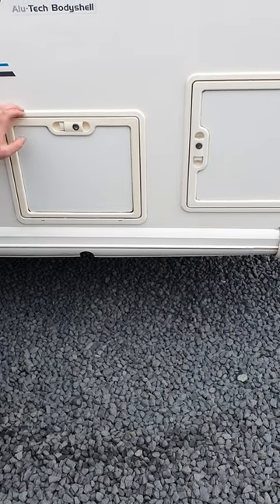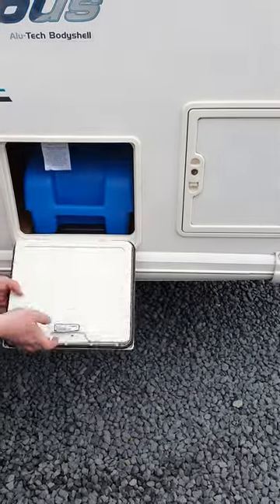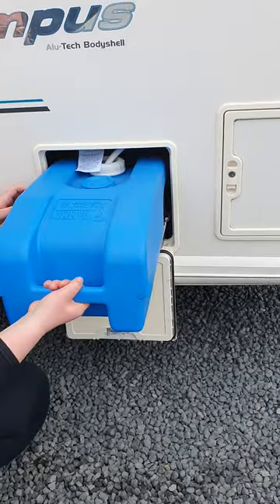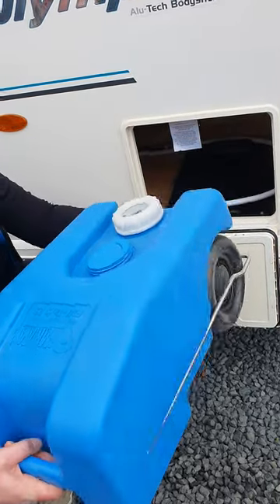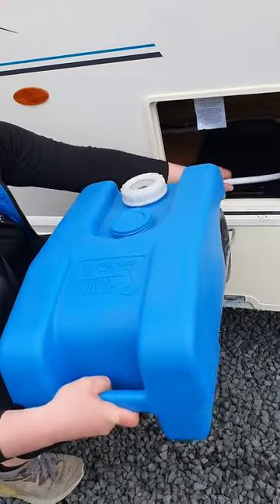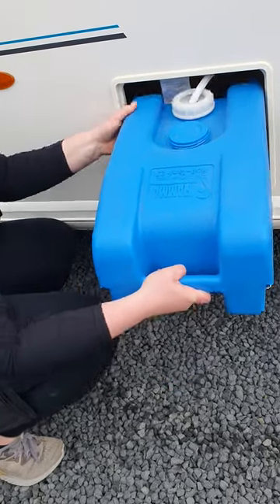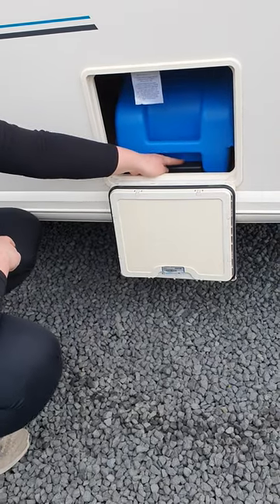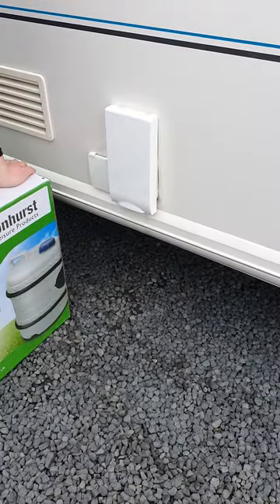Just on the side of your van here, this is one of the storage lockers. And here you've got your onboard tank — it's about 30 litres. You just lift it up and slide it out. Take this little piece of hose out and you can go and fill it up, then pop that back in there when you get back to the van, slide it all the way in. Then pop your tank in and just make sure it clips in behind this little black groove here, just so it stays in place.